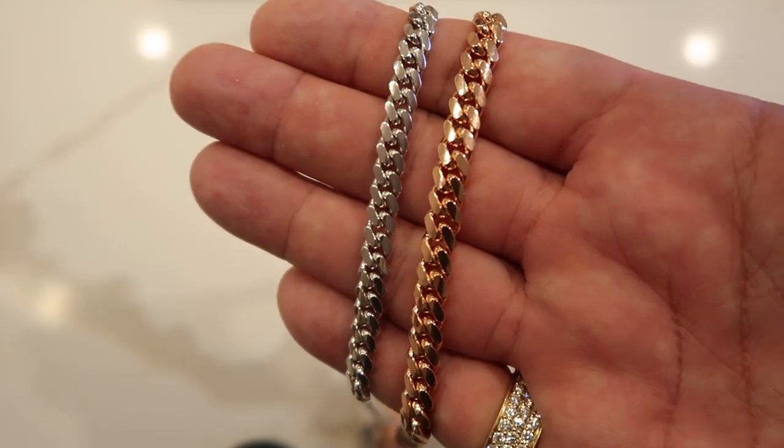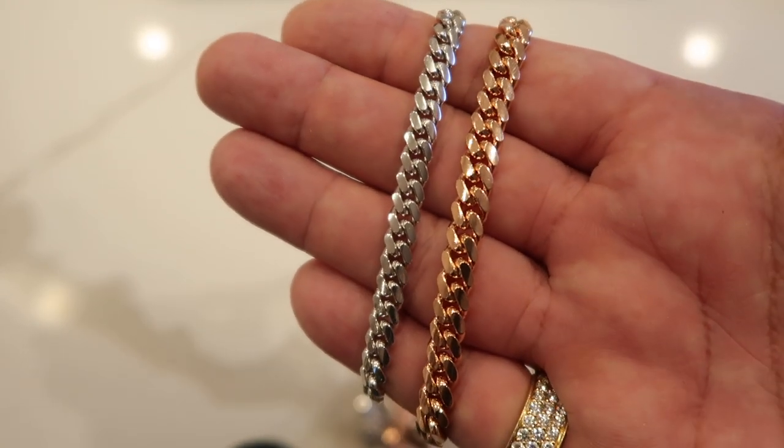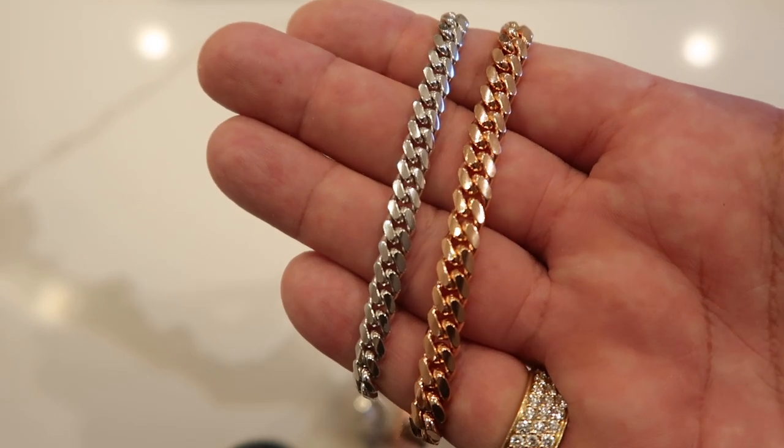The six and seven millimeter offer more of a presence and more of a commitment, both in the weight you wear around your neck and the financial weight it's going to take from your pocket. One of my cardinal rules with chains on this channel is every millimeter size you go up makes a huge difference. I deal with this on a daily basis, and honestly, in a very humble way, I'm always right with this. Trust me. When you look at the side by side between the six and seven millimeter, you see the difference, you feel the difference, and you're going to pay the difference.